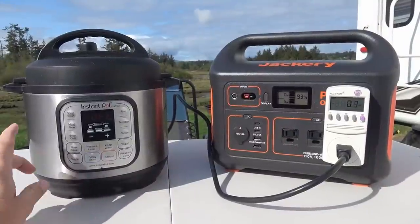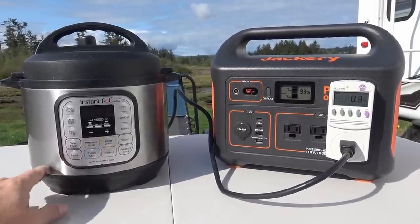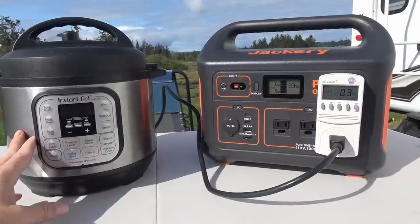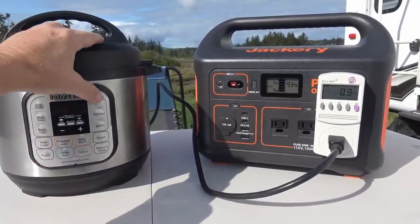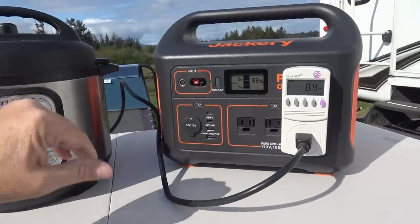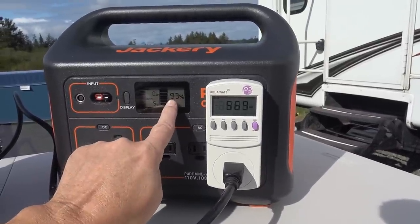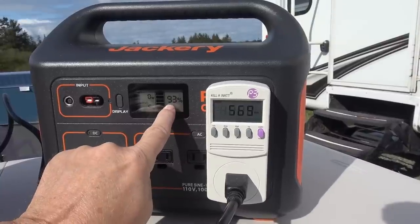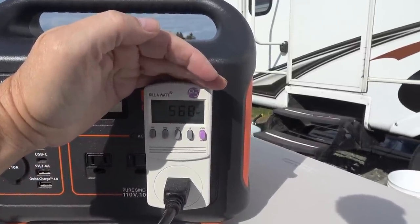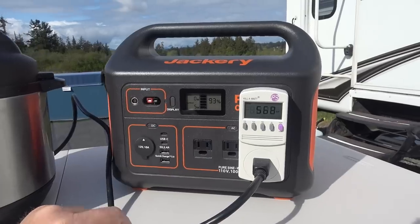Next let's test my Instant Pot — a very popular item with campers. This is the smaller three-quart model; it draws about 700 watts max and runs off my 1000-watt inverter in the camper no problem, so it should run off this Jackery. I'm going to let it run through the rice setting — 12 minutes plus pressurize time — and see what wattage it draws and how much juice it takes. We're at 93 percent battery right now. It's drawing about 568 watts and seems to have no problems powering.